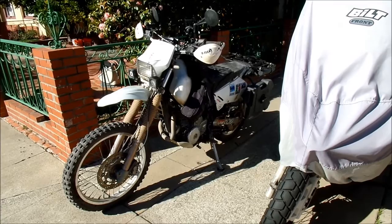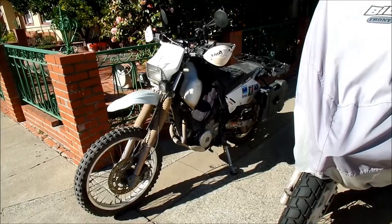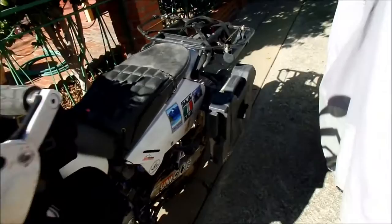I'm really happy with the way it performed in Baja, and I think it's ready for another trip. I've just got to work on the suspension now and maintain it — I think it may need a new chain.